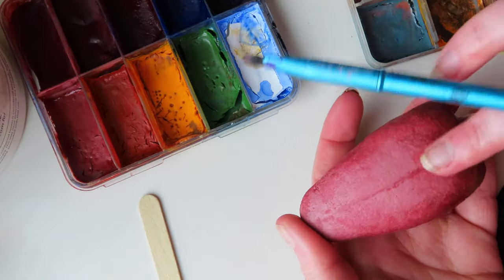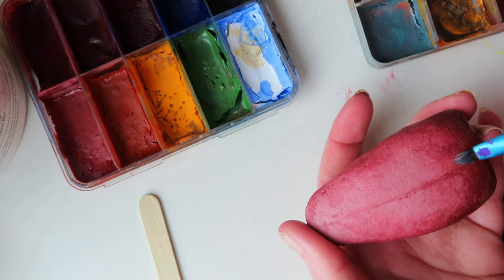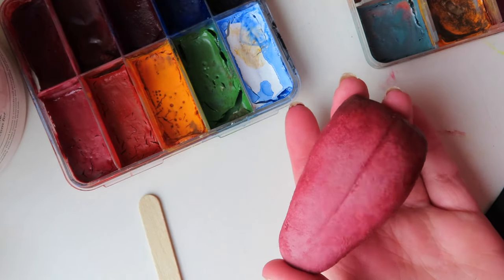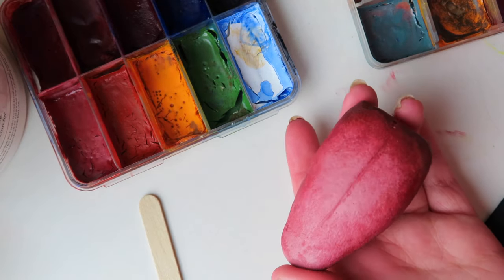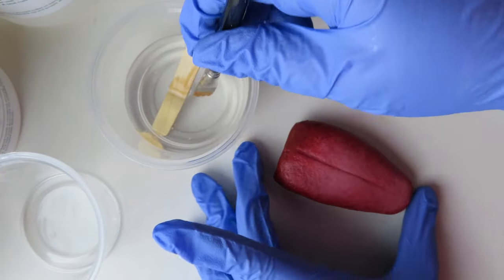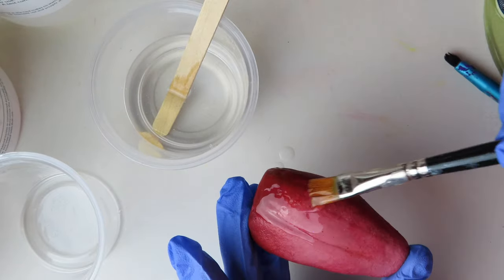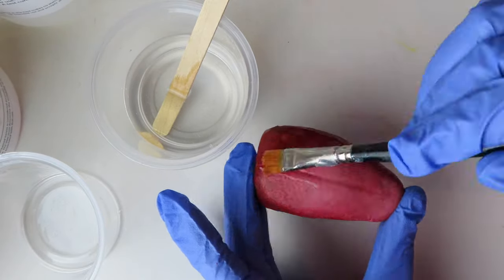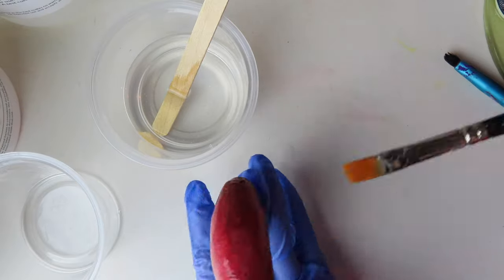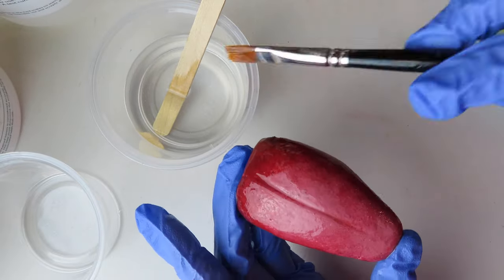After the silicone had cured, I went back in again with my Skin Illustrator paints and added a little here and a little there until I got the paint job exactly where I wanted it. To lock the paint job in place and create a glossiness to the tongue, I mixed up equal parts of Platsil Sila Glass and painted this all over the tongue. This crystal clear silicone is often used to create fake glass, but it worked perfectly as a clear gloss coating. I then let it fully cure.